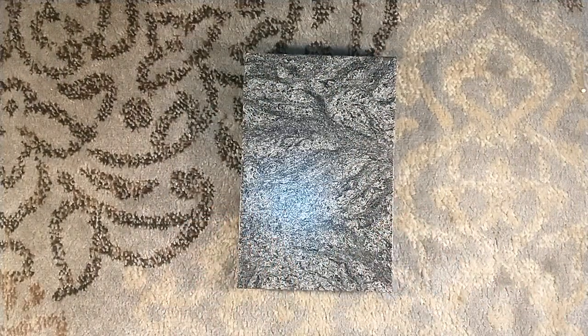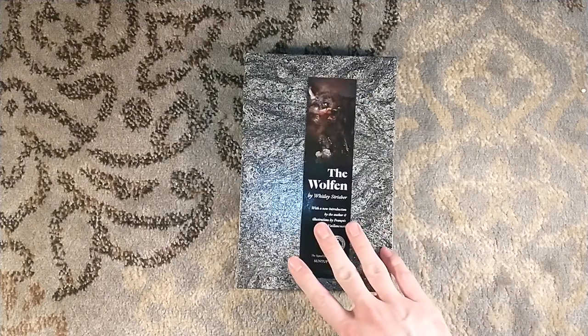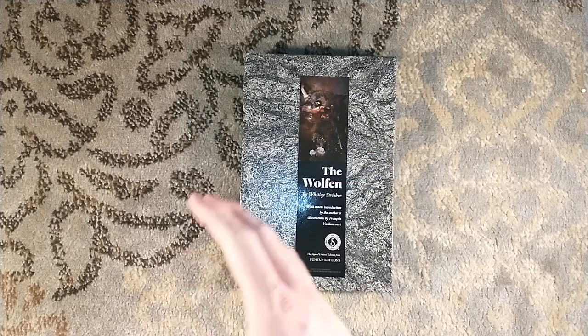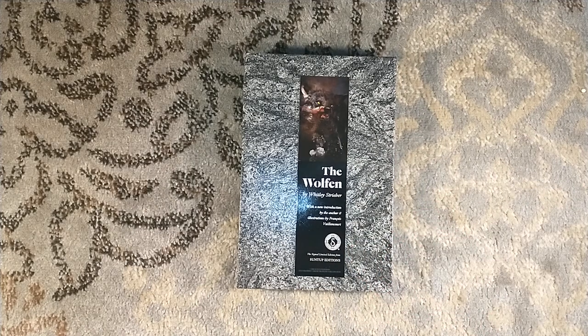Thank you very much for watching. I'm calling this Suntup Week because I had four Suntup boxes to unbox this week. If you haven't watched my other videos, please consider checking out the channel and subscribing, and we'll see more Suntup unboxings this week. Thank you very much for watching, and we'll see you around next time.